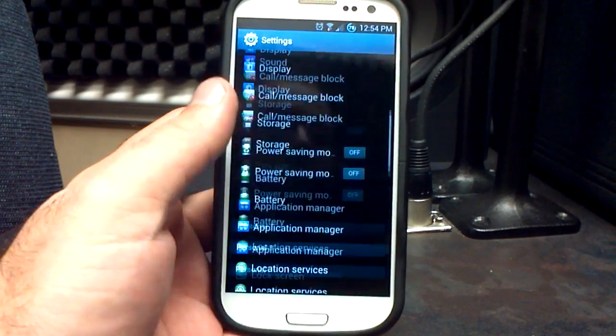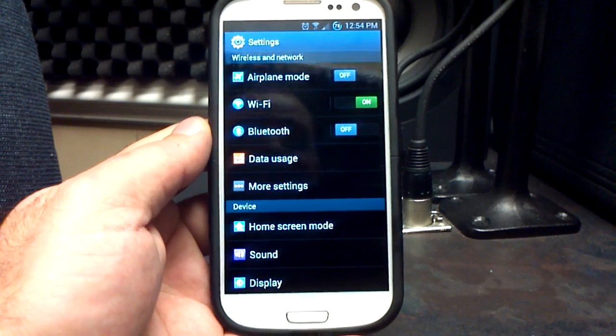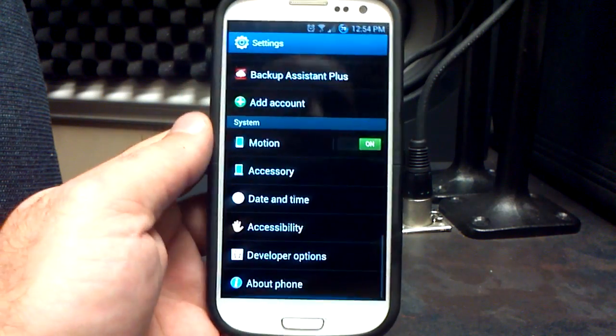Going out to the settings menu here — I was just on Beans' ROM, so there was no color, it looked like AOSP. Synergy leaves the color in and keeps it kind of TouchWiz, stock TouchWiz, Samsung-looking.